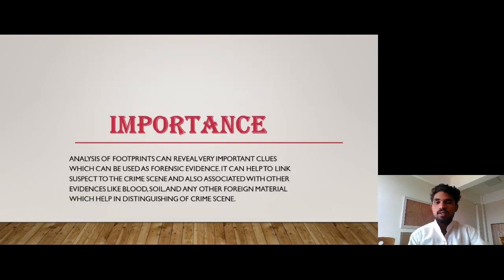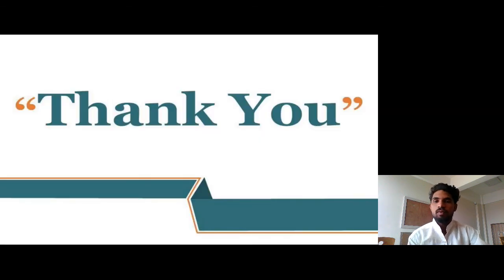Importance: Analyzing footprints can reveal important class characteristics which can be used as forensic evidence. It can help to link a suspect to the crime scene and is also associated with other evidence like blood, soil, and any other foreign material, which helps in the investigation of the crime scene. Thank you.